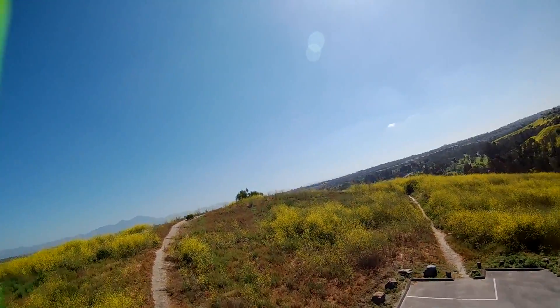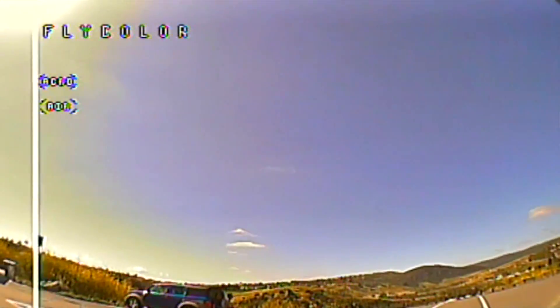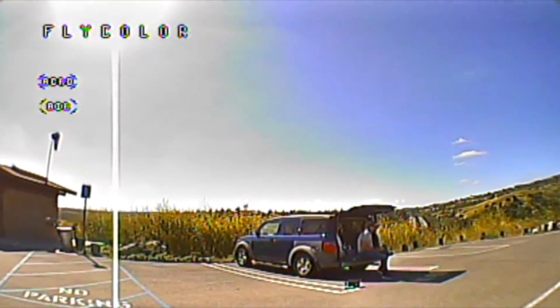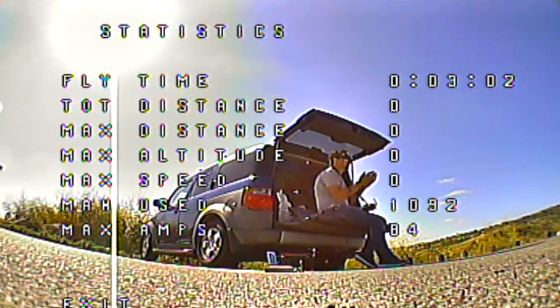Let's finish up this video. I'm just going to come in for a landing here. Some of you guys were like, put some pads on the bottom of the copter, so I did. Let's take a look at the statistics: fly time is three minutes and two seconds — no distance or anything like that because there's no GPS on this. Max milliamps used is 1090, so I could have still flown a little bit longer on this 1300 milliamp pack. Maximum amps is 84.